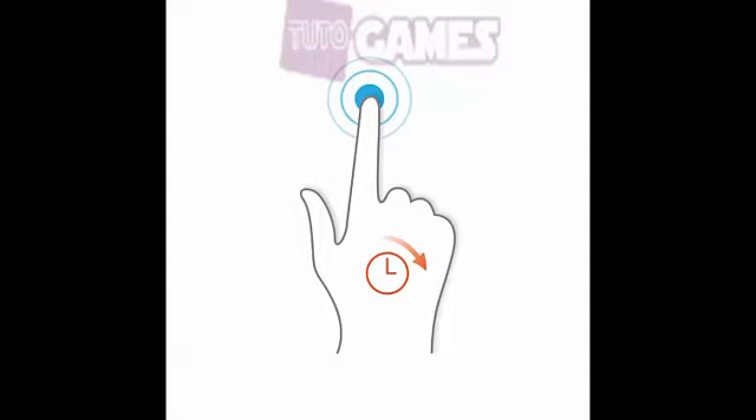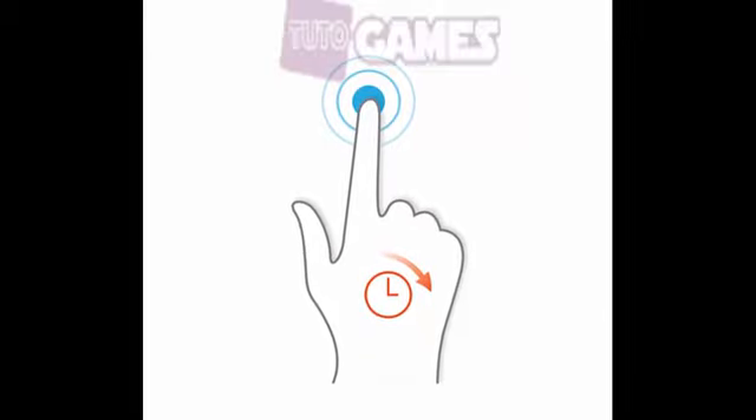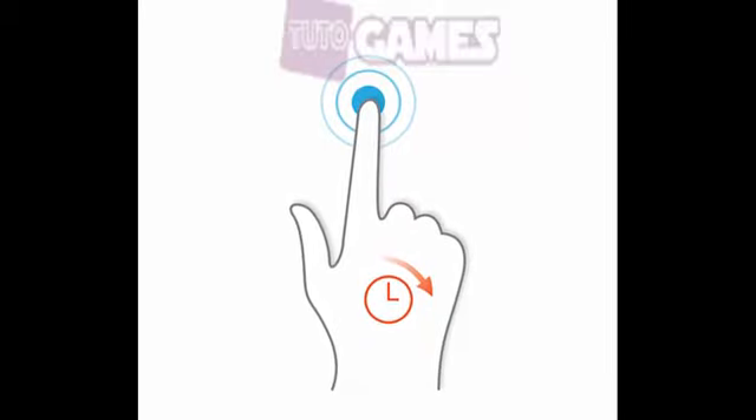Make sure your finger doesn't slip on the screen, which will result in a tap-and-hold function and not 3D Touch. Press the app hard enough with still fingers and check if 3D Touch is working.